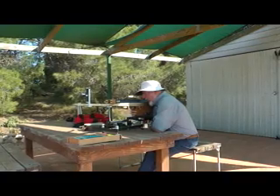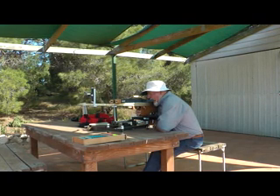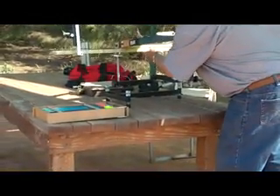Bench rest shooting should provide a useful way to test bulk grouping. It is expected that both target and sport crossbow arbalists should be able to compete on equal terms.